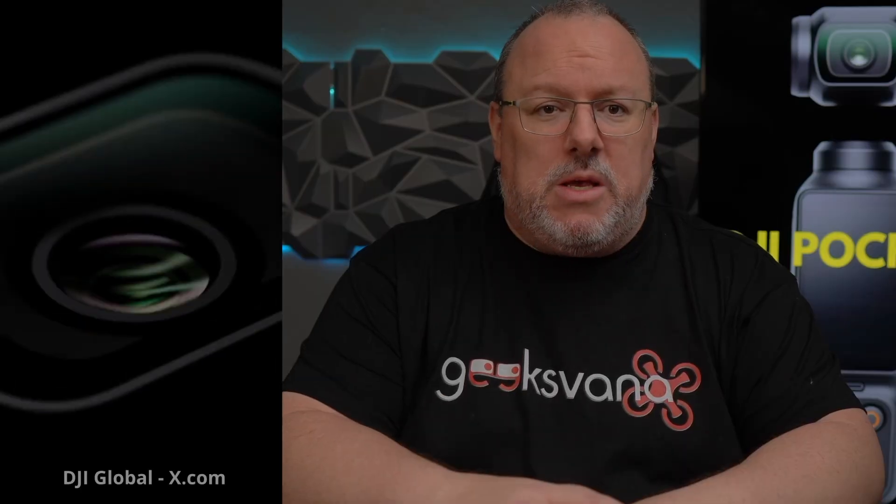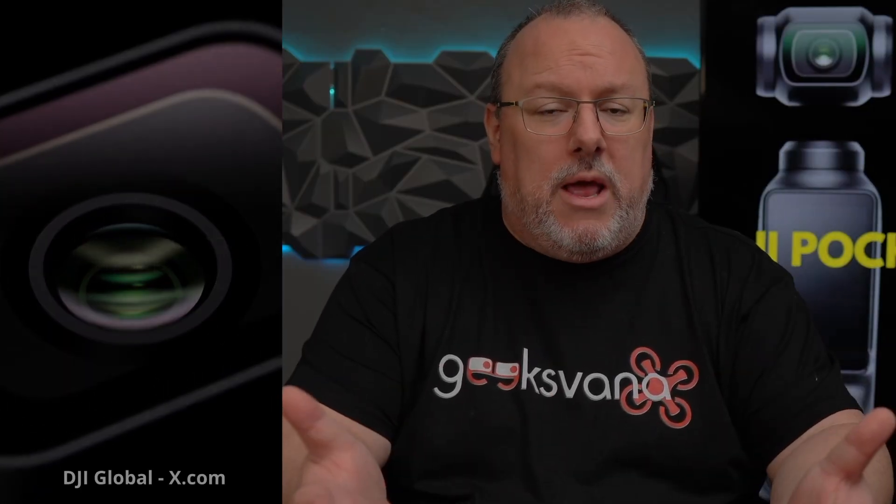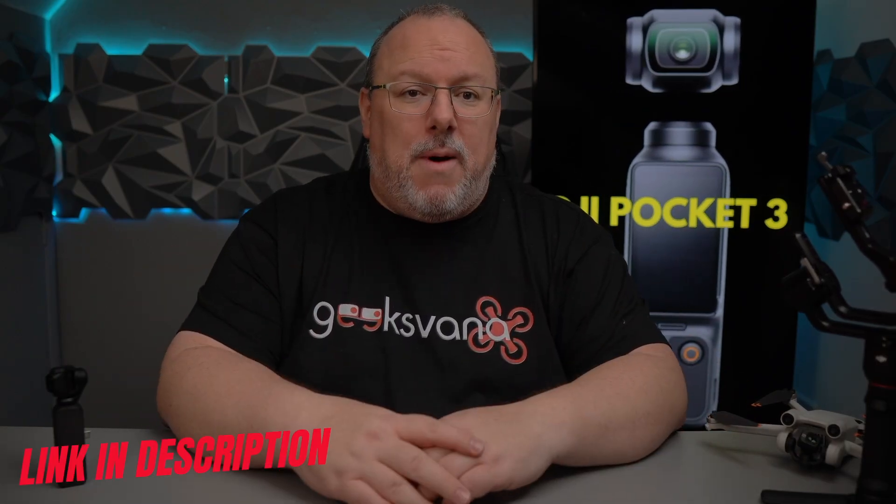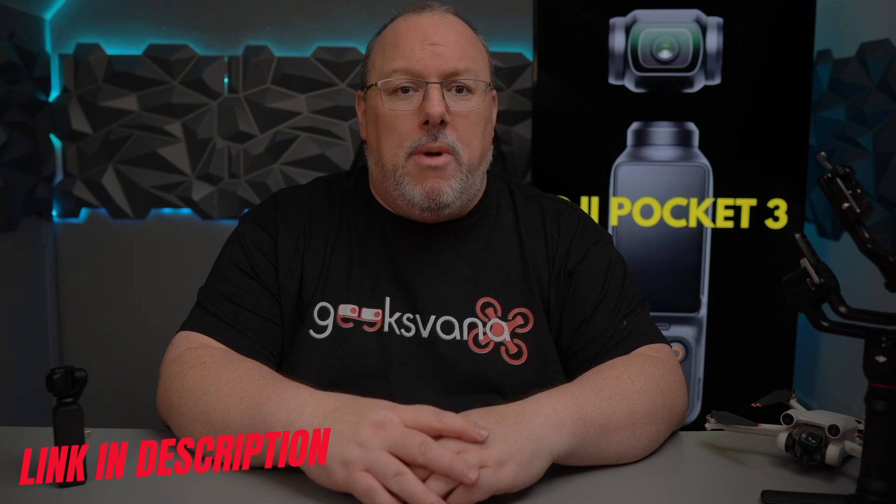DJI have titled it 'For Moving Moments' and the teaser clip certainly gives us confirmation that this will be the Pocket 3 release. Thanks to the leakers — in fact just one this time really — we have all the details to bring you about the portable camera release. Stay tuned for the specs and lots of images leaked by Igor, aka Quadro News, over on x.com.